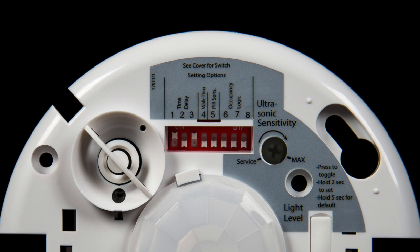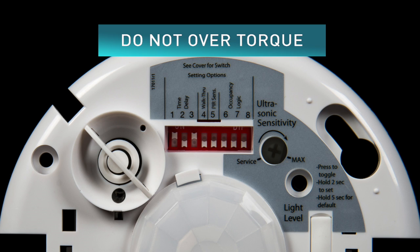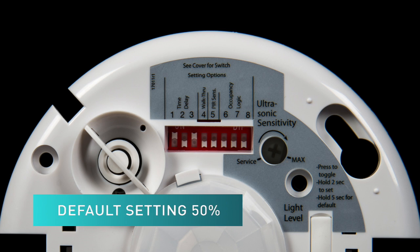The ultrasonic sensitivity trim pot will be visible just to the right of your dip switches, and can be adjusted by turning clockwise for increased sensitivity or counterclockwise for decreased sensitivity. Please be sure not to over-torque your device when adjusting. The default ultrasonic sensitivity is set to 50%, as it is appropriate for most applications.